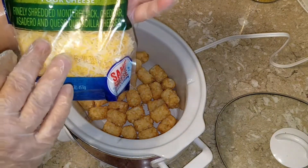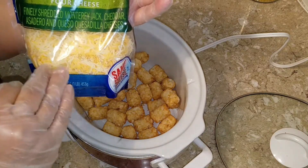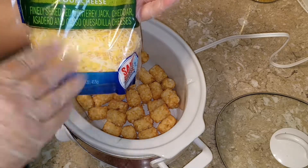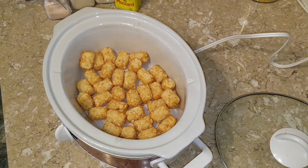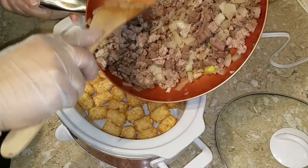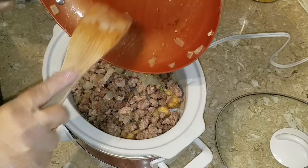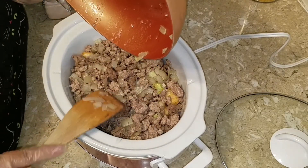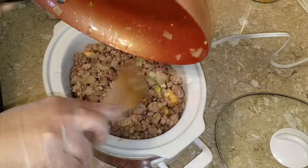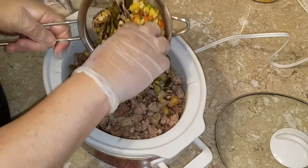Then some cheese. I know I'm lactose intolerant but for some reason this Mexican four-cheese blend doesn't bother me much — not like a glass of milk would. We're going to put in the beef and pork mixture I made, and then layer it with the mixed vegetables.